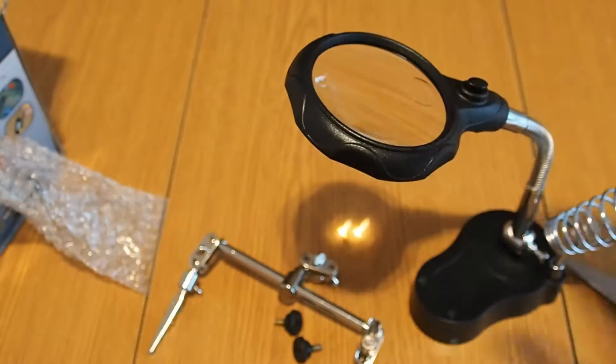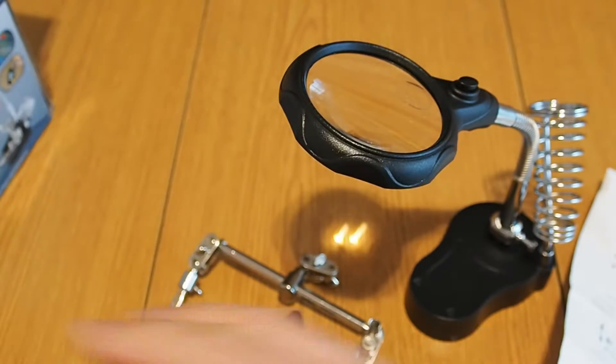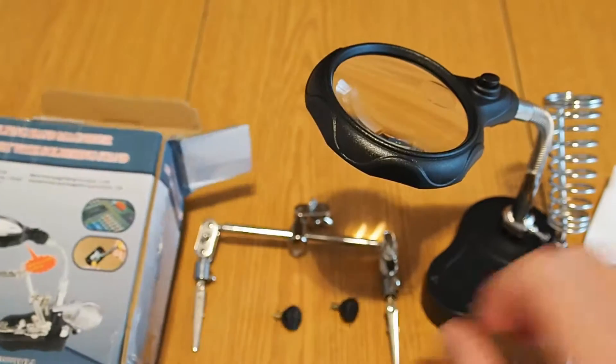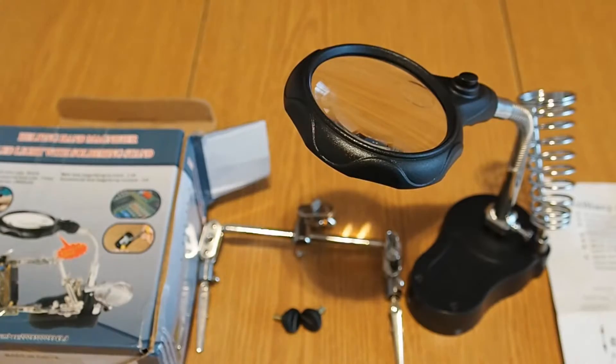Like I said, quick review unboxing. This is what comes with it. It's cheap, it's useful. It's your choice if you get it or use it or not. Thanks for watching. Bye-bye.